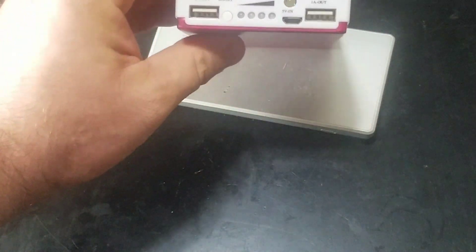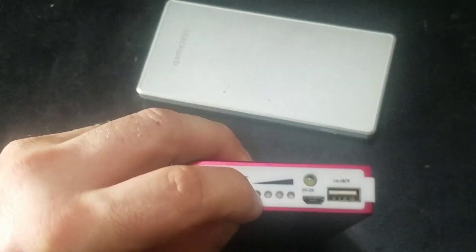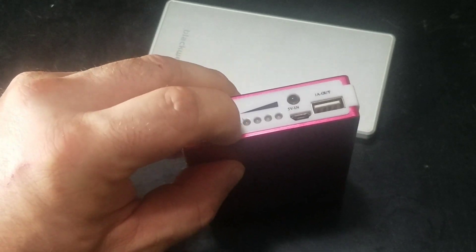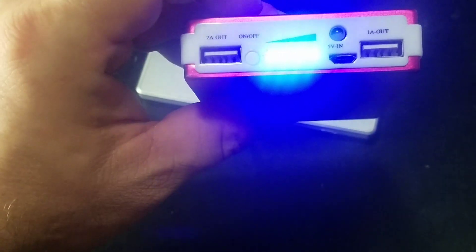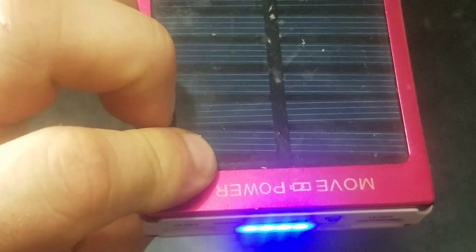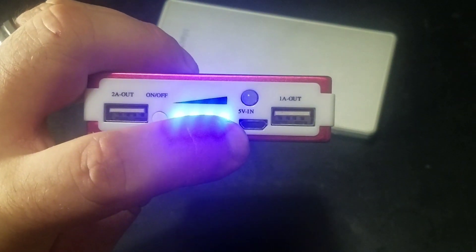On this Move Power in particular, you see where it says power on/off — I have to push this when I plug something in to get it to start charging. It won't charge until I push that button, and it only runs for a set amount of time, about 30 minutes, then you have to push it again. That's just this Move Power unit; I've never seen another one like that. You can charge it with a regular Android phone charger — it's got a one-amp out and a two-amp out for tablets.